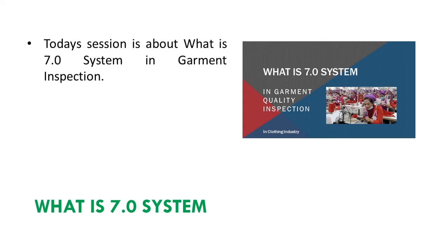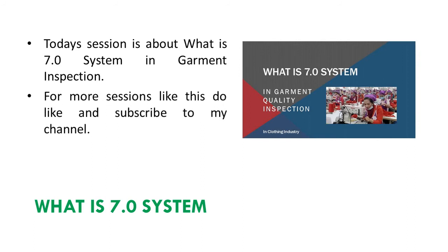Today's session is about what is the 7.0 system in garment inspection. For more sessions like this, do like and subscribe to my channel. Now let's begin the presentation.